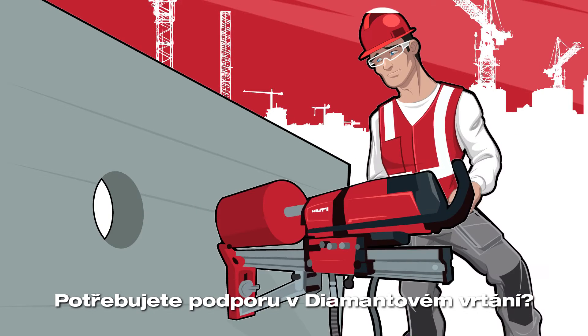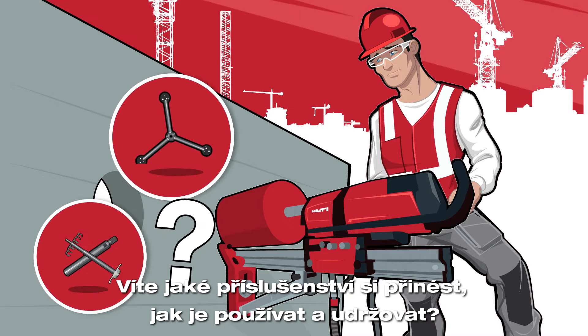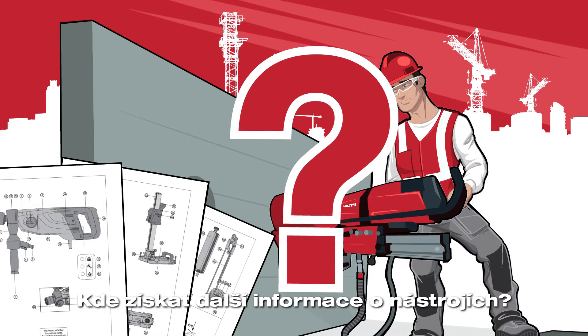Having questions when doing diamond drilling applications? What accessories to bring? How to use them? Where to find additional information about the tool?